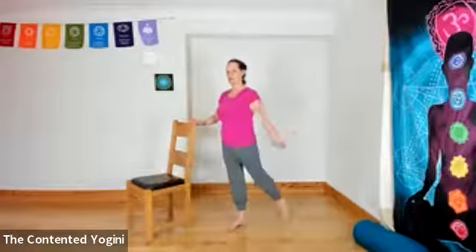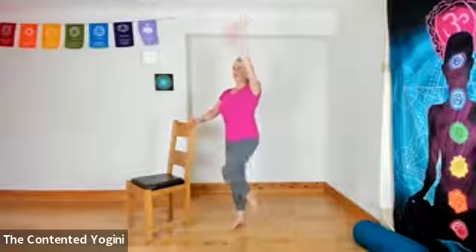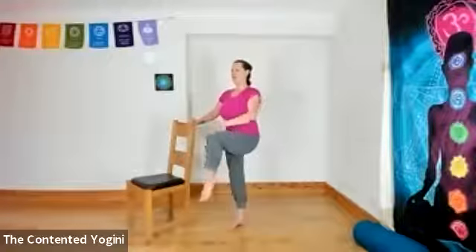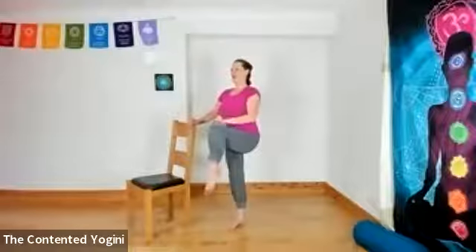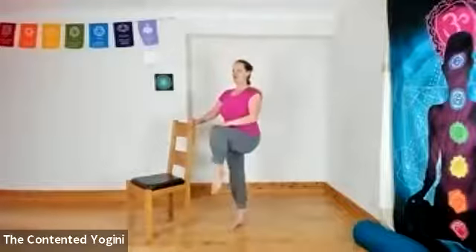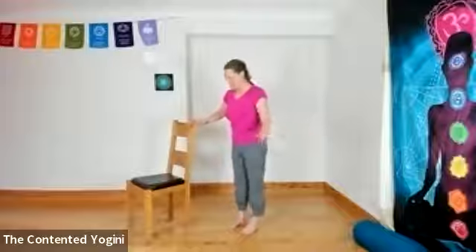Now we're swapping to the other side — the left leg is the standing leg, left hand on the chair, plenty of room for the right leg and arm to move in front of you. Start by lengthening the right foot behind and the right arm in front, that lift through the centre of the body. Breathing in, and breathing out, bringing your hand to your knee in front of your body. Breathing in, see if you can lengthen — your arm can be out to the side, but lengthen back behind the body if you can. We'll do several rounds of hand to knee, breathing with each movement.